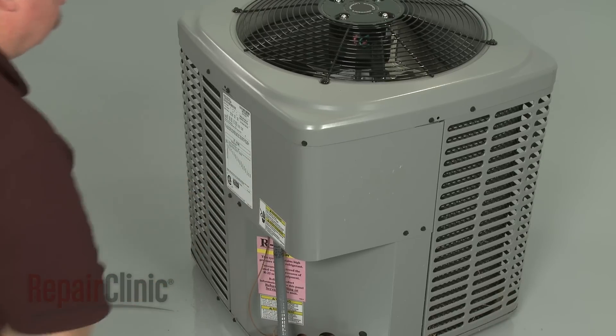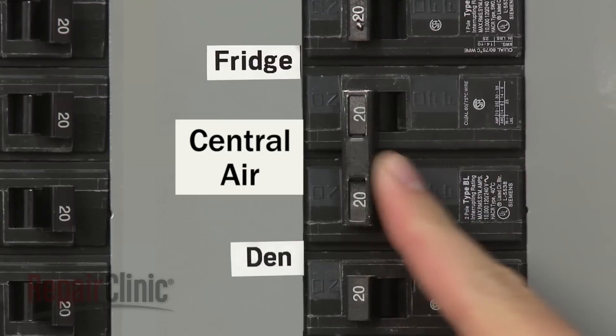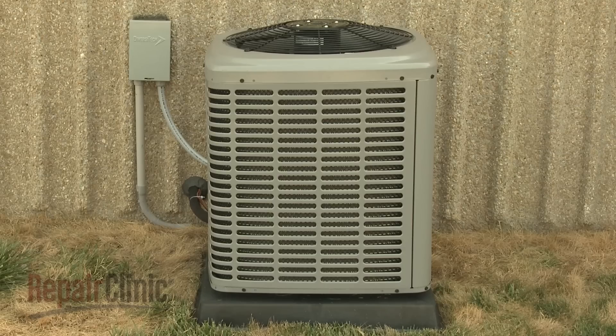With the condensing unit fully reassembled, restore power to the unit and your central air system should be ready for use.